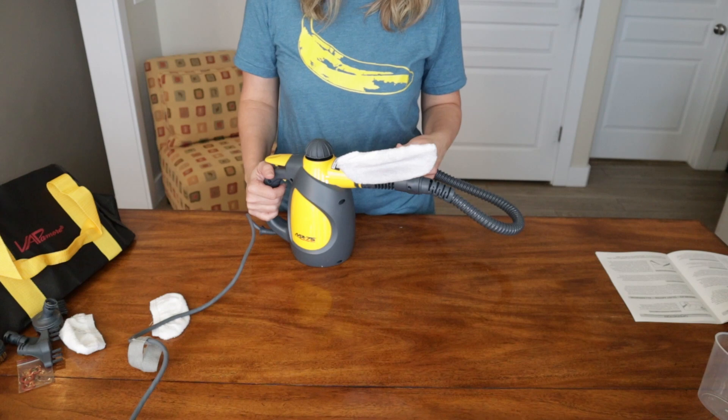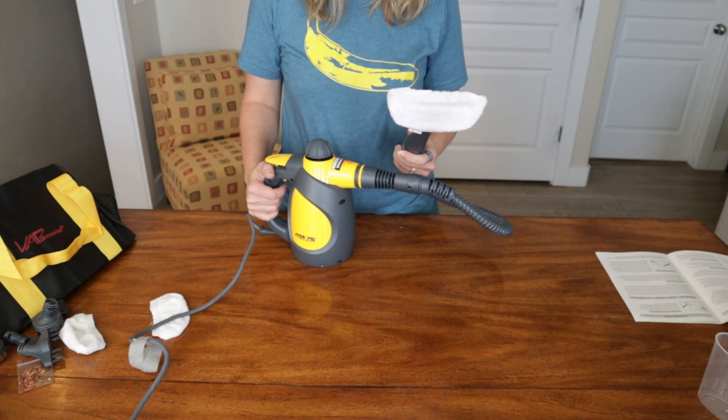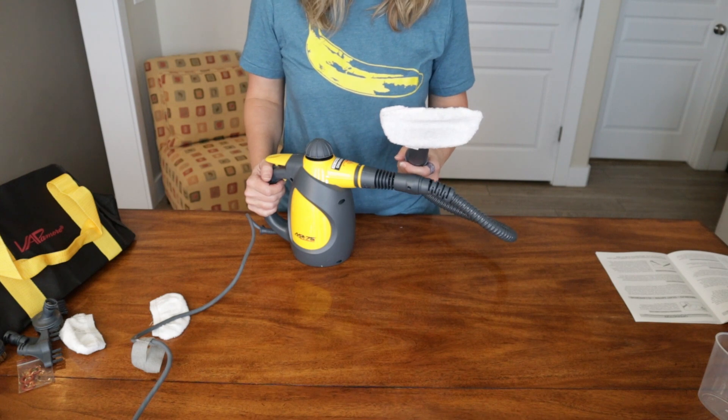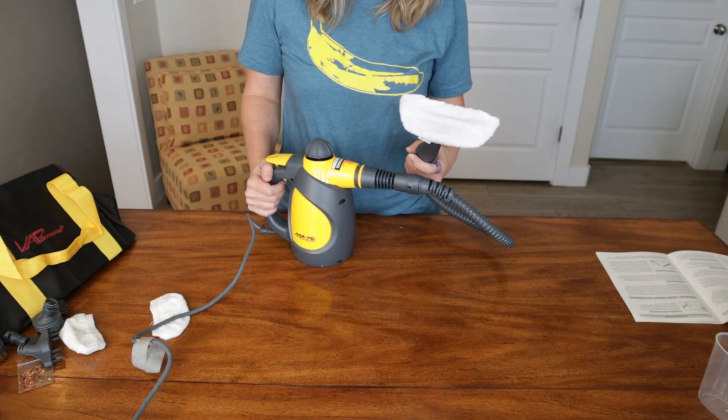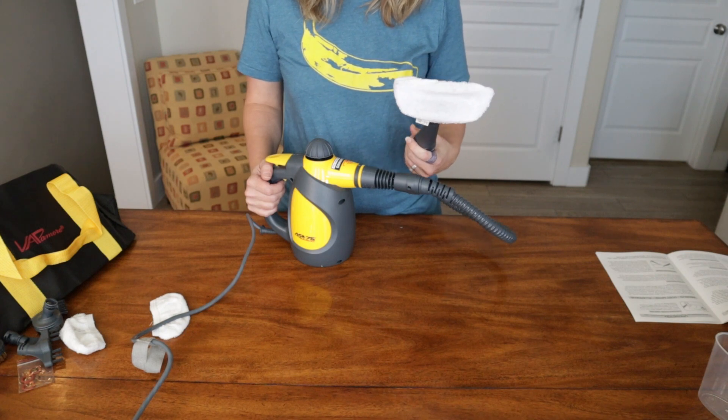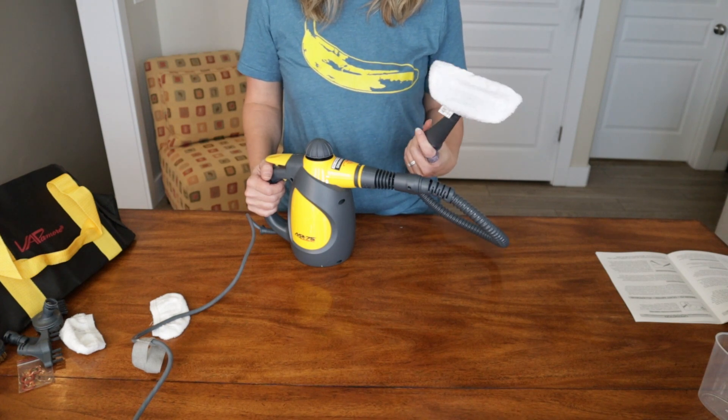So far I'm impressed. It didn't shoot out a lot of water — it seems like a good, high-temperature steam. The price is very reasonable. If you have things around the house that need cleaning, it could even work on your stove or things like that. I think this is a great option.